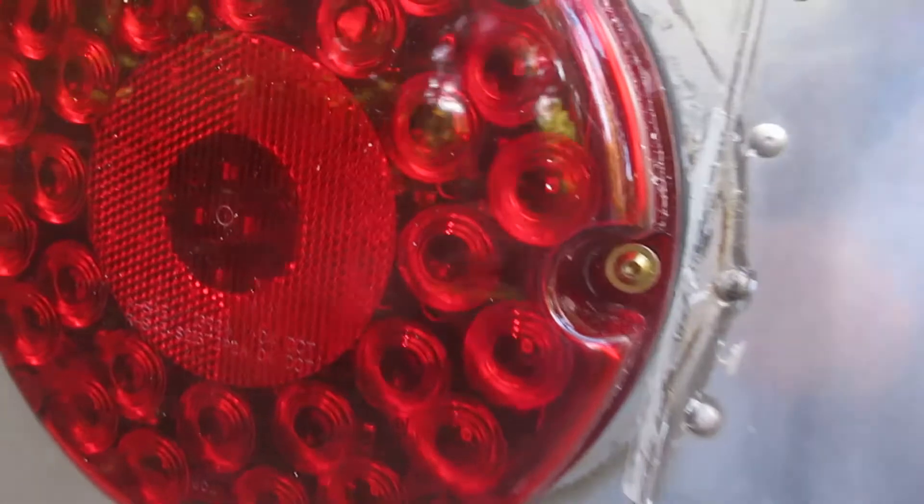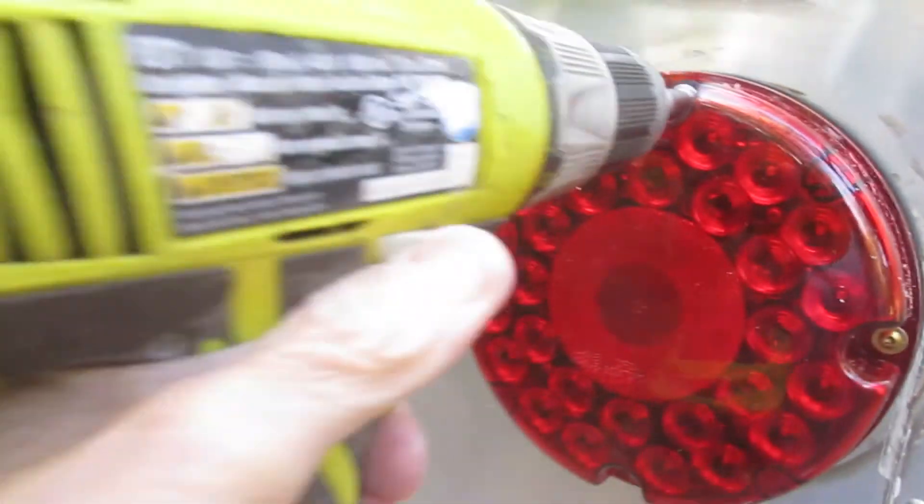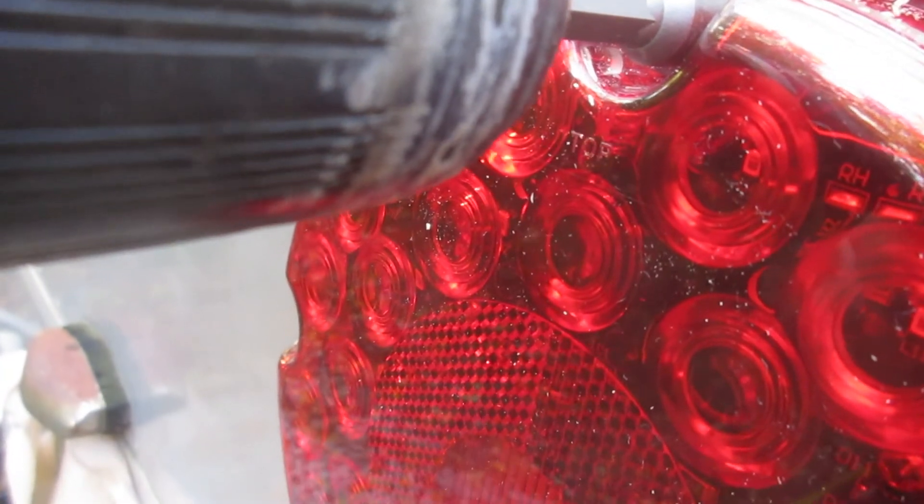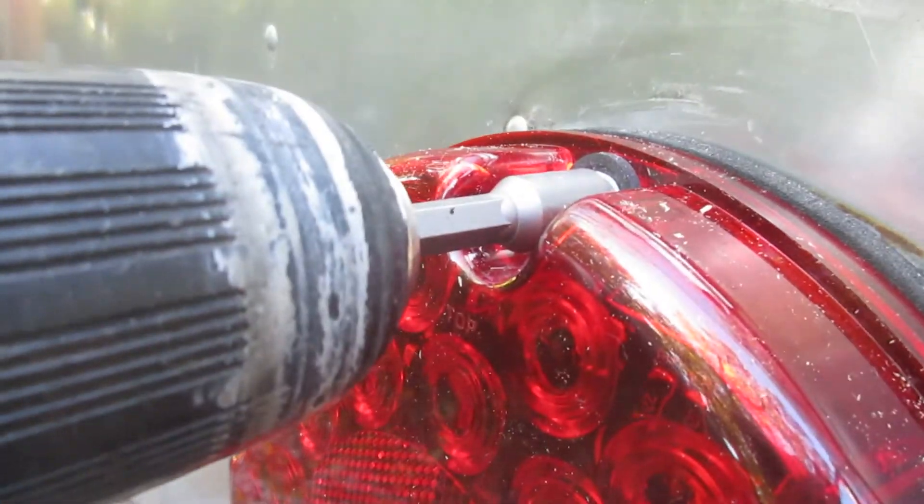Always make sure everything is lined up before we start tightening. I'm using the Ryobi cordless drill — 18 volt — this thing has served me very well. I go nice and easy because of the plastic; we don't want to over-torque and hurt the plastic. I've got an inch and a half of wood on the inside so everything will be fine. Just tighten those up a little bit — and bob's your uncle!